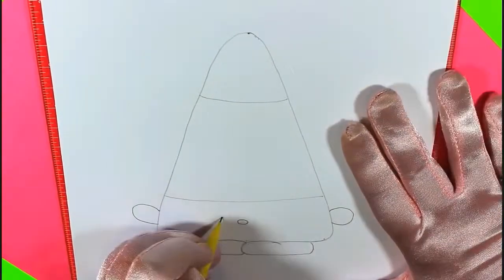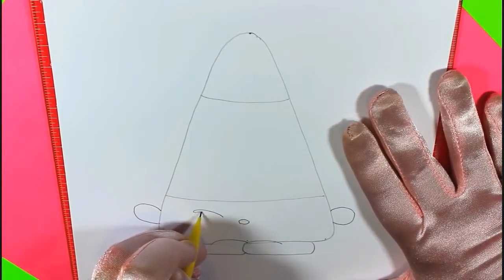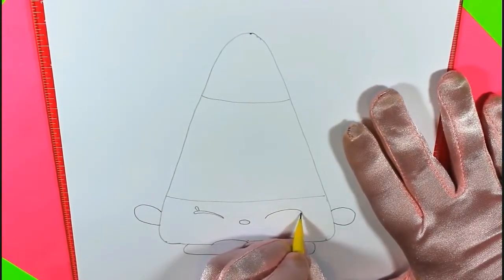Make a little cute circle for her nose. And we're going to make her eyes by drawing little rainbows. Make a rainbow, and then you put a little eyelash. Let's do the other one — rainbow, and an eyelash.